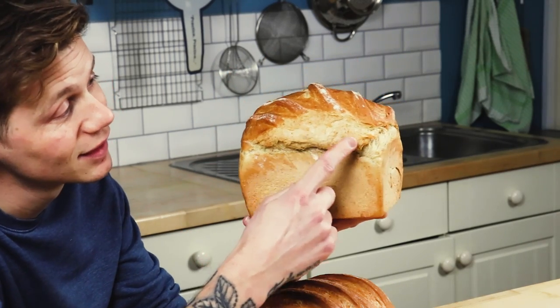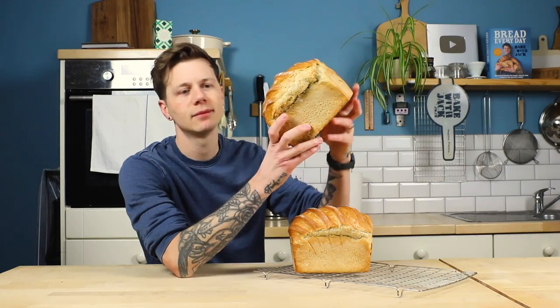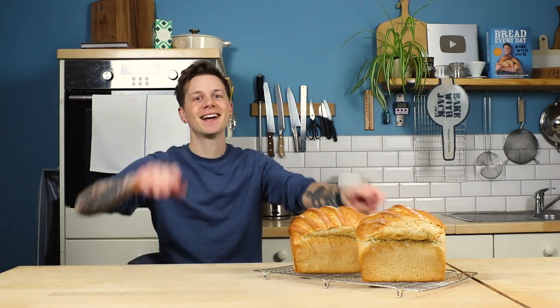That part there is always wicked crispy. Keep doing it. Keep enjoying it. Keep celebrating your wins — and go make that bread. See ya.